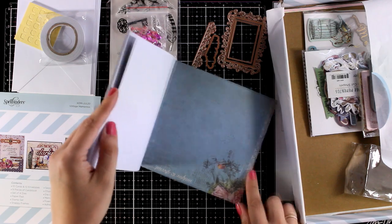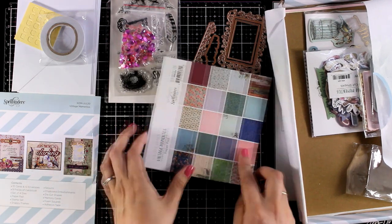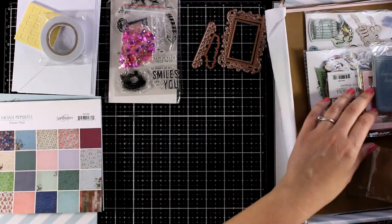And here is a pattern paper that I absolutely love, I find this super cute. So anyway let's move on.